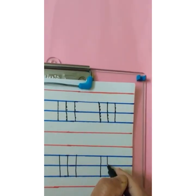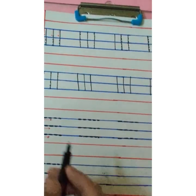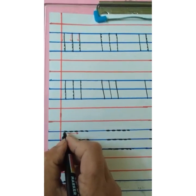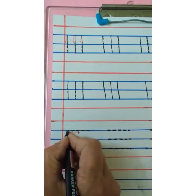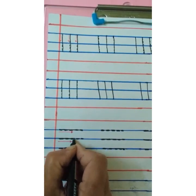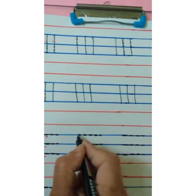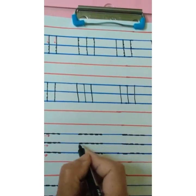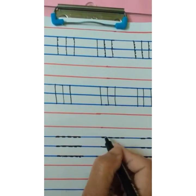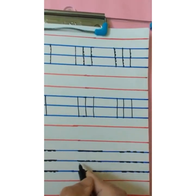Now we are going to learn to make sleeping lines — sleeping lines from left to right. Trace the dots on the first blue line, then trace the dots on the second blue line, and then on the third blue line — sleeping lines. Again trace the dots: sleeping line, sleeping line, sleeping line. On these three blue lines we are going to make sleeping lines.